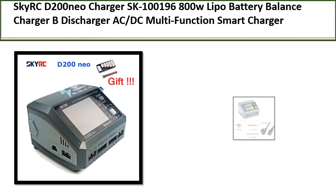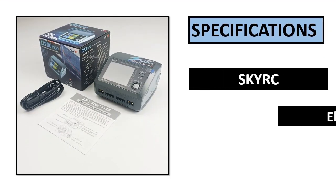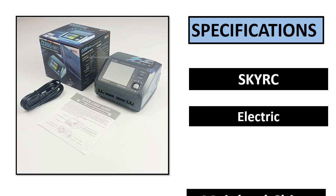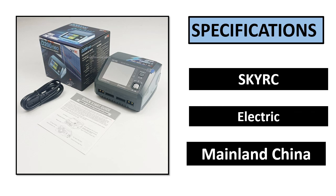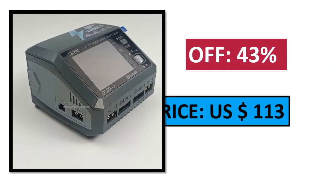Number 4. Specifications. Percent off. Price.